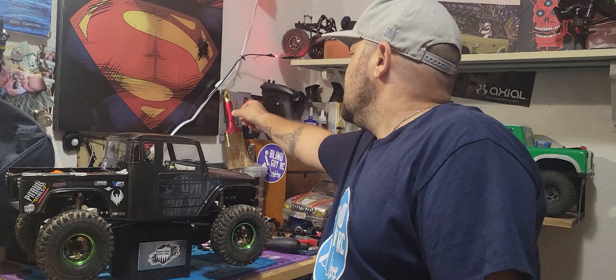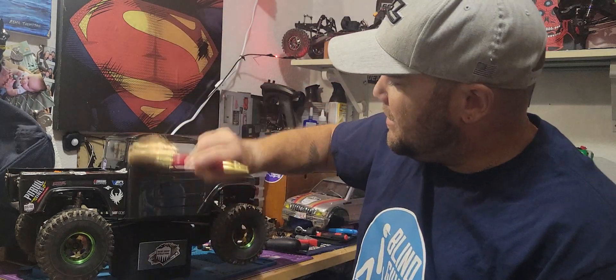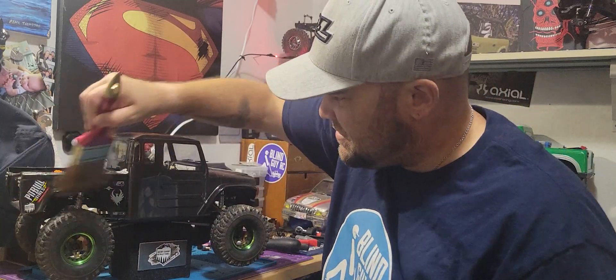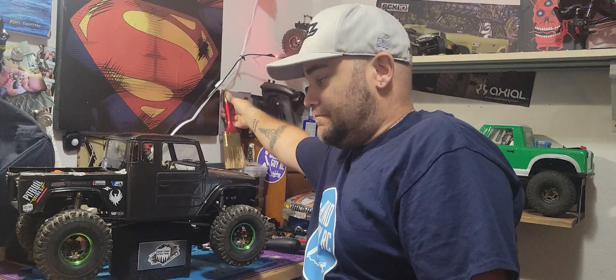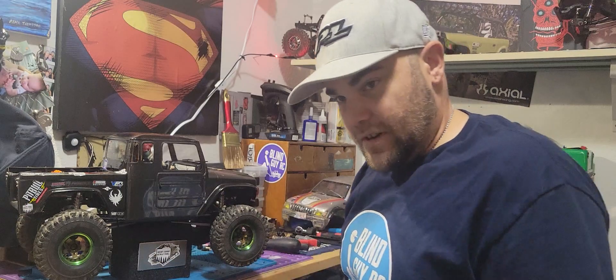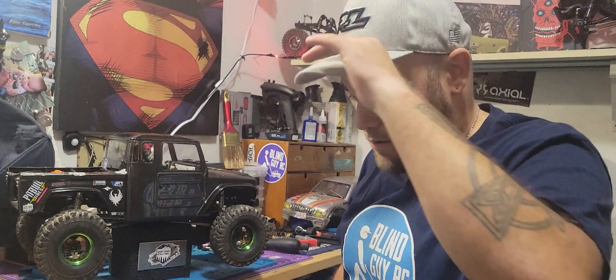Hey everybody. As you can tell, I'm doing another video in the same night. As I just said before, I did the review on the used truck review — the actor run review of the Element. The ectoma is what I'm calling it at the moment.